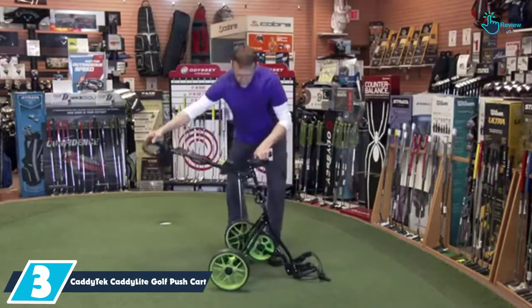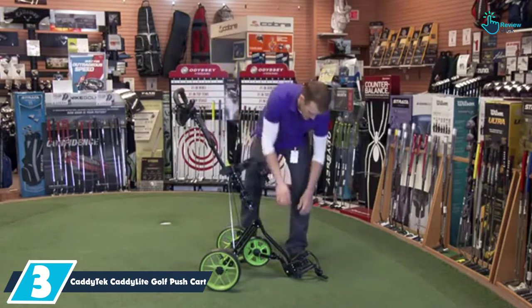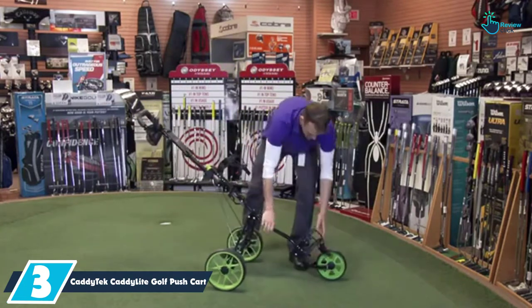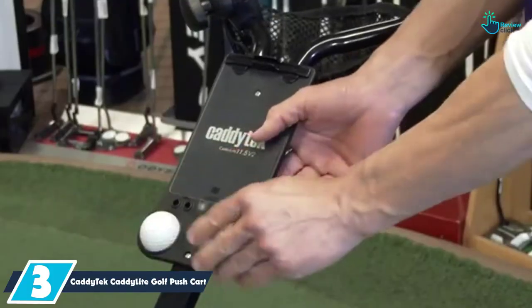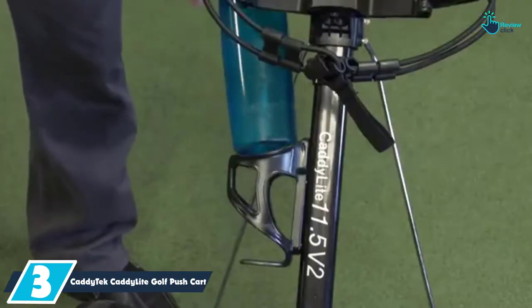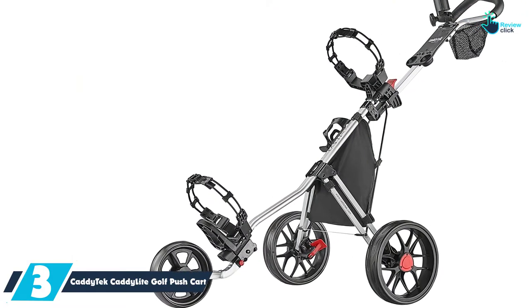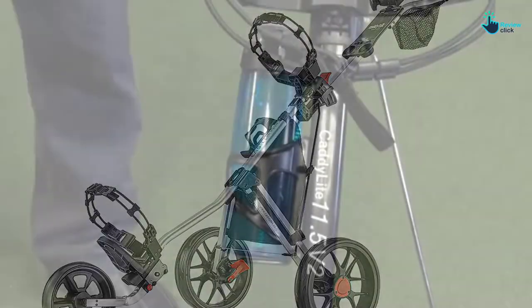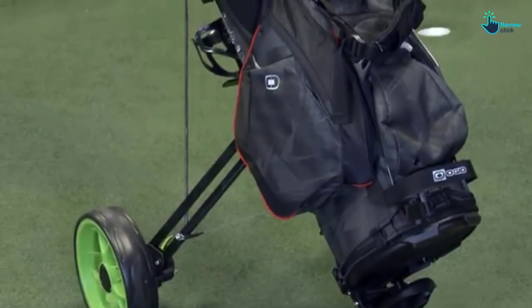At number 3, we have the Cadditec Caddilite Golf Pushcart. This golf pushcart has a front wheel alignment design which is inbuilt for convenience. With the mesh net on its handle as well as the basket net, you will appreciate that this cart has extra storage space for your essentials. Among other important accessories included are the beverage holder and the umbrella mount. This cart has a three-wheeled design that will ensure it gains the best stability, and the wheels employ a good bearing system.